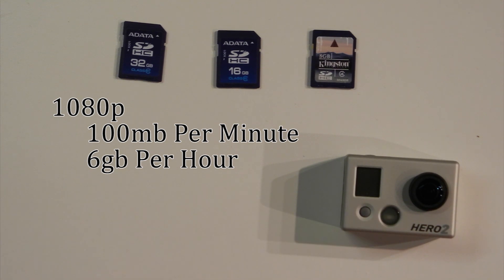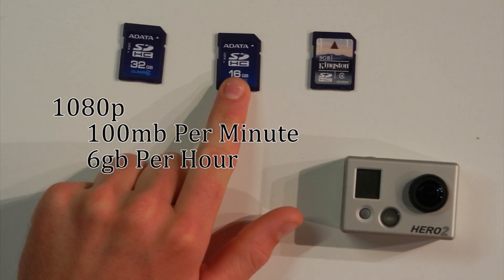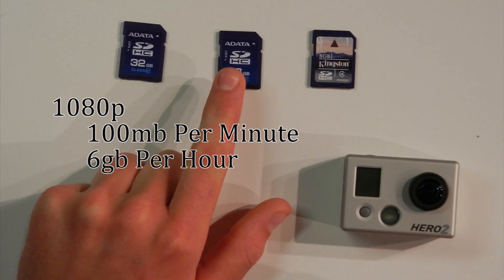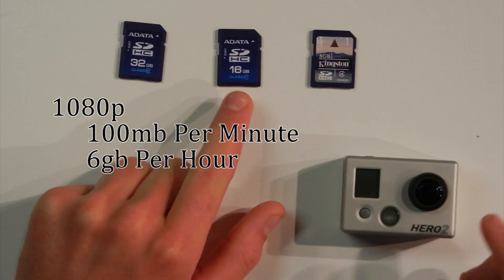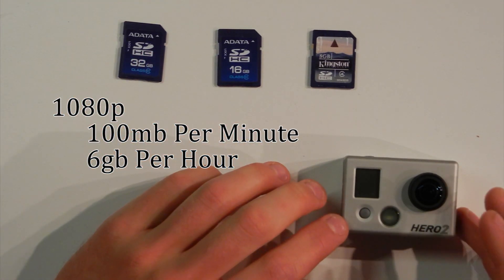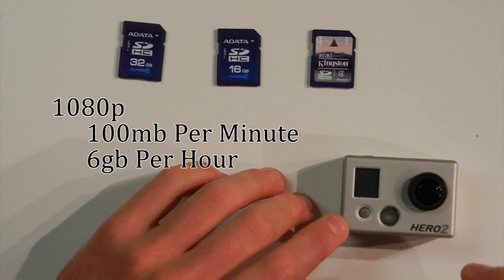So as a rough estimate, in my opinion, using a 16GB card you're pretty good for one full battery charge on the Hero 2 camera. That's my experience — I've actually been using a 16GB card in 1080p and I'm good for one battery charge.